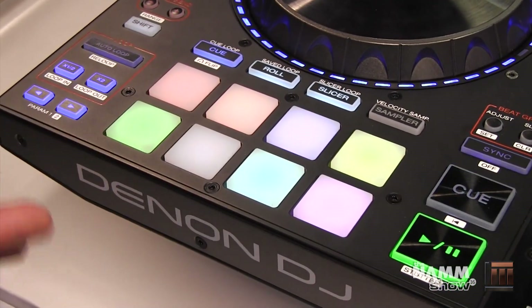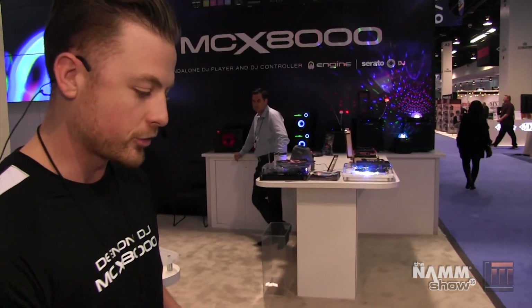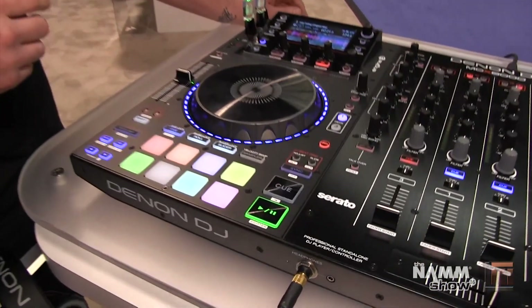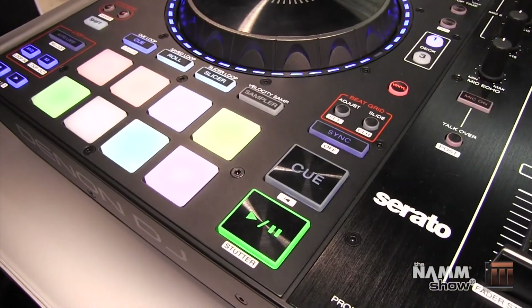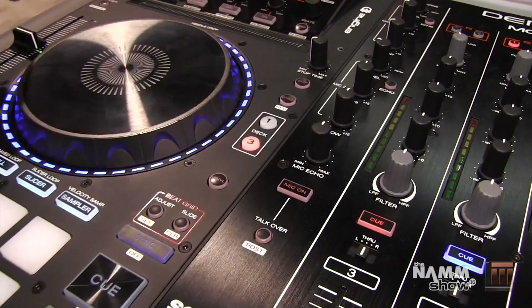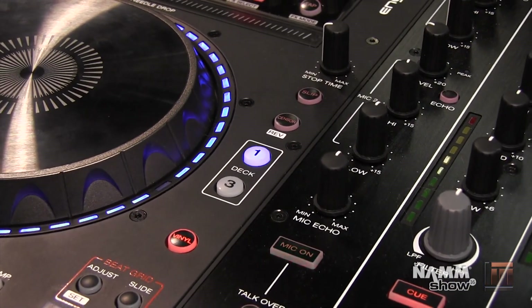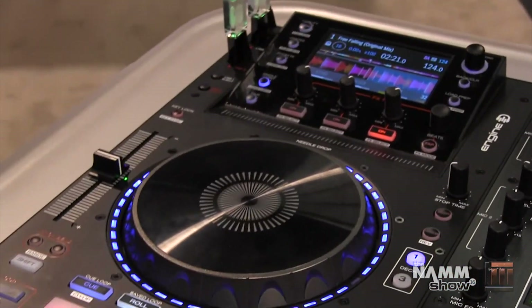When you use the performance pads with Serato DJ that opens up more features — slicer, sampler, velocity sampler, and even a brand new key performance pad mode which is exclusive to the 8000 right now. We also have transport controls, beat grid buttons, vinyl mode, and deck layering. So we're on deck 1 and we can go to deck 3 and switch the layer.